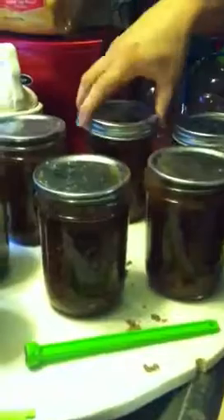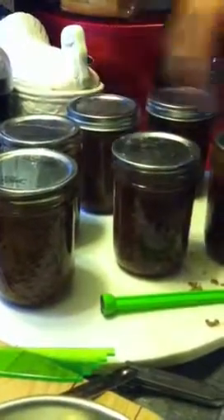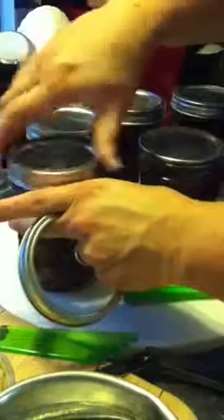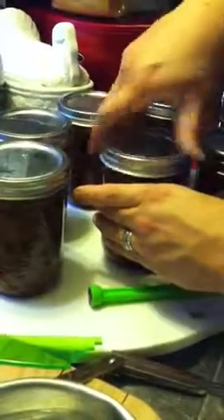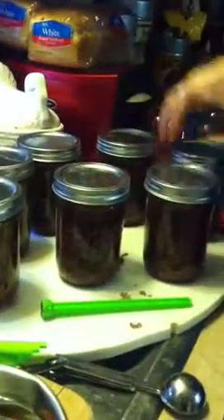We've got our lids on. Now I'm going to grab my rings, and we're just going to hand tighten them. You don't crank down on them. They're going to loosen a little bit in that pressure canner. Only hand tighten them because the pressure is going to release as they cook in that pot.